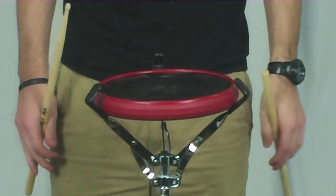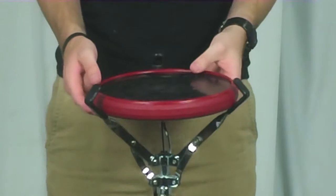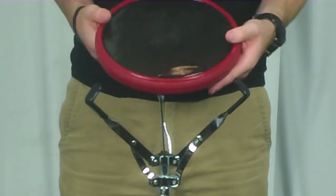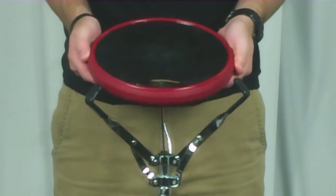They are a lot of fun to play on, they feel just like a drum, and they come in a 9 and 12 inch pad size — this obviously is the 9 inch. So there you have it, that is the Outlander Practice Pad by Off World Percussion.